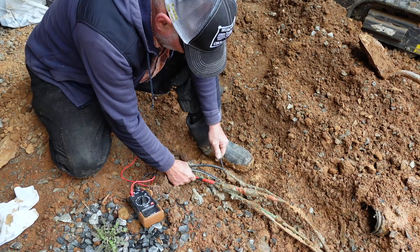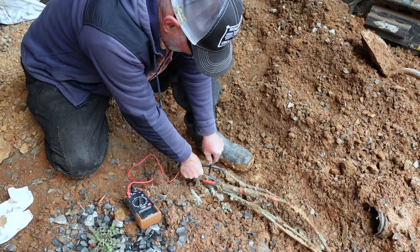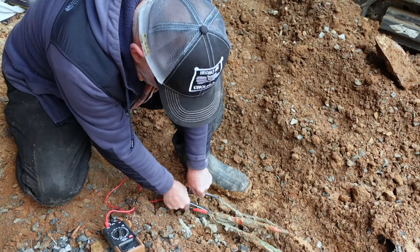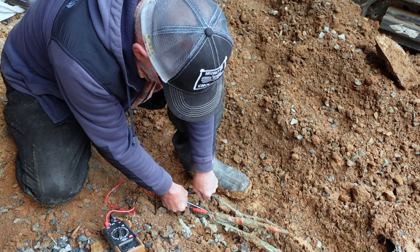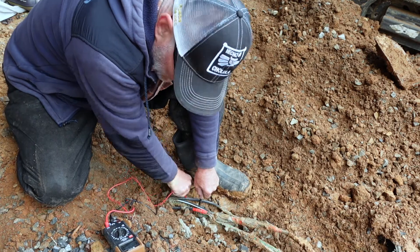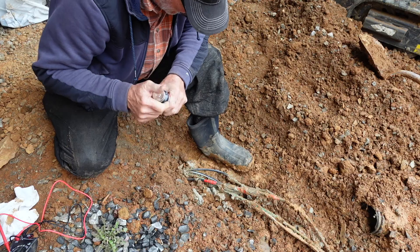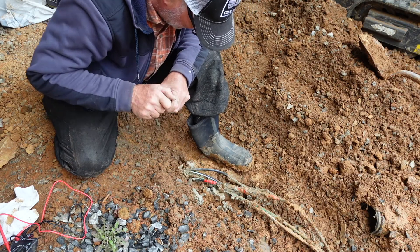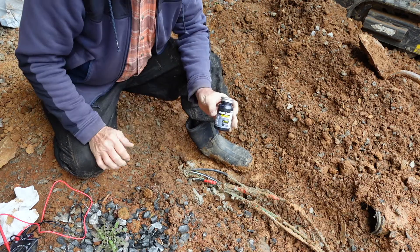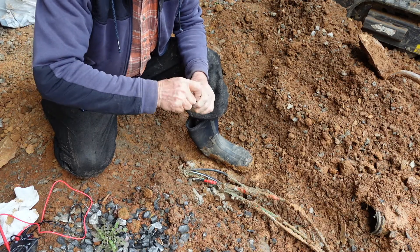I'm going to pop a hole in this wire with the probe, and this one too. I'm getting 122 volts — let's check the other line. 122 volts. Since I've popped holes in the insulation, I'm going to put a little liquid electrical tape on those spots to seal them.